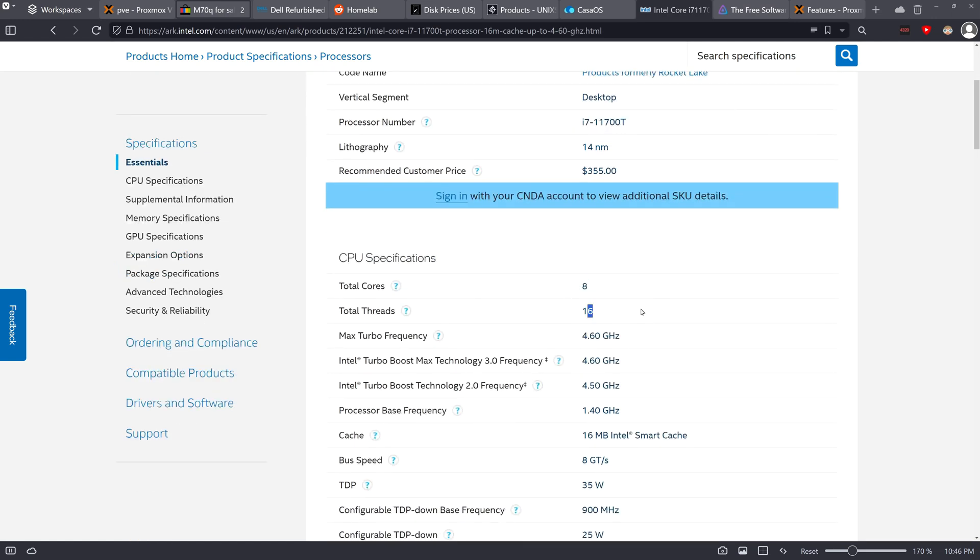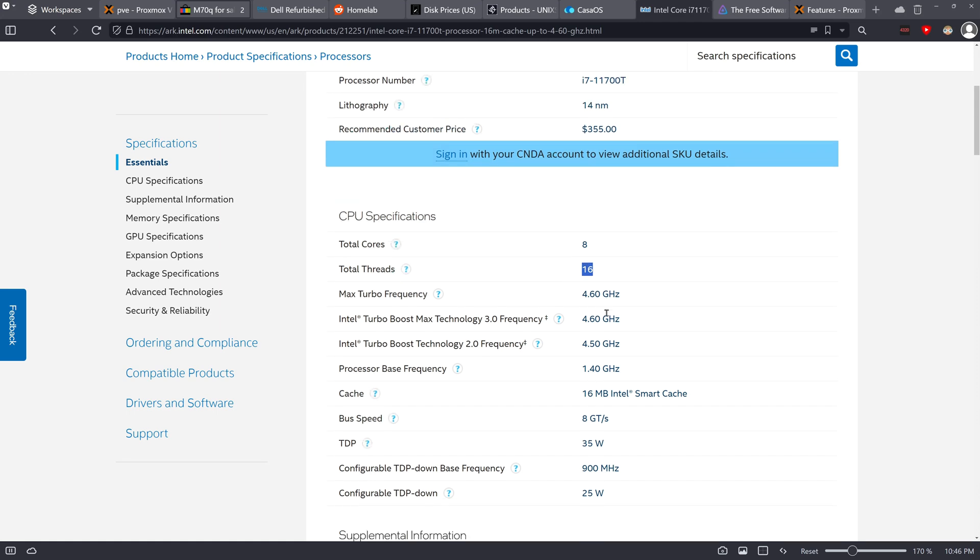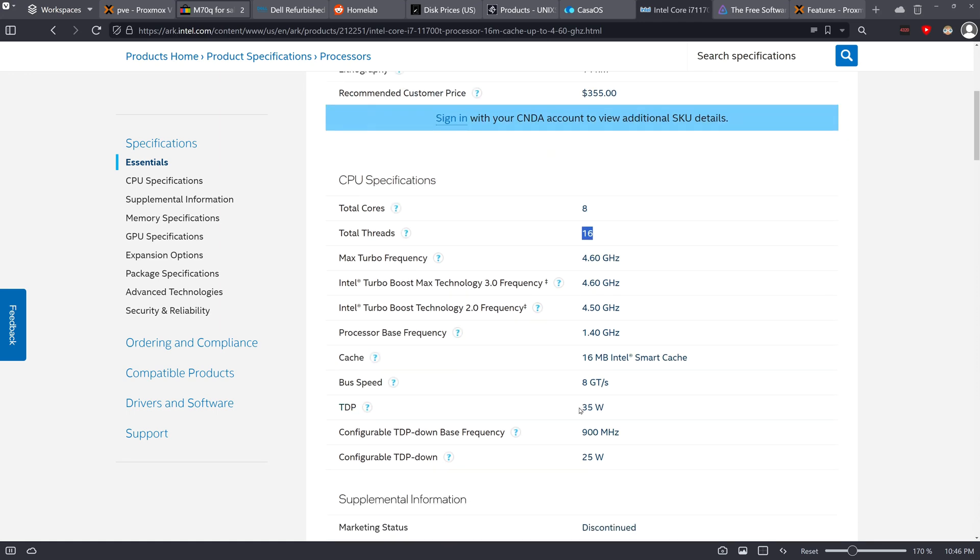With this machine I have an i7-11700T, which has 8 cores and 16 threads. With 16 threads you're able to do a lot, and it only has a TDP of 30-35 watts, so you're not really drawing a lot from the wall — great if you have power concerns.